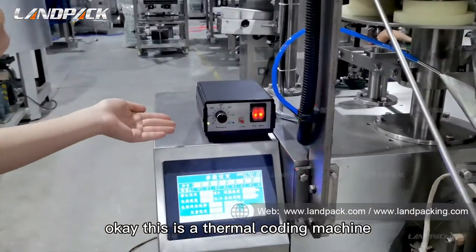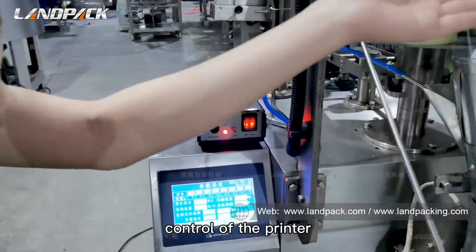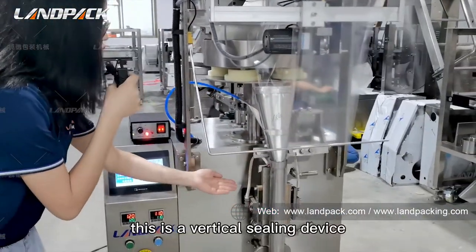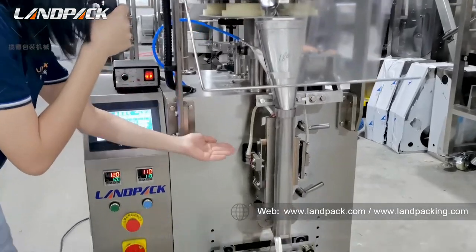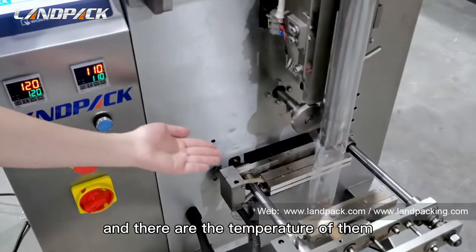This is a thermal coding machine — it is the switch and temperature control of the printer. And this is the vertical sealing device, and this is the horizontal sealing device. Here are the temperature controls for them.